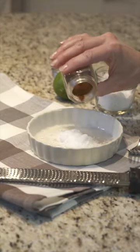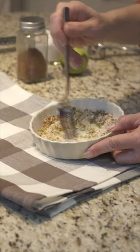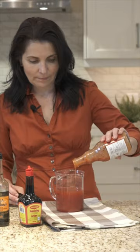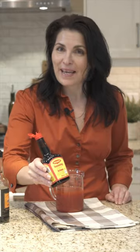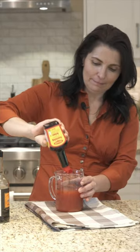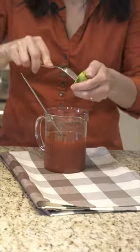First you need some rim salt, clamato juice, Frank's Red Hot for a little kick, Maggi seasoning for a little umami flavour, Worcestershire sauce for a little bit of zing and a tongue twister, and fresh lime juice.